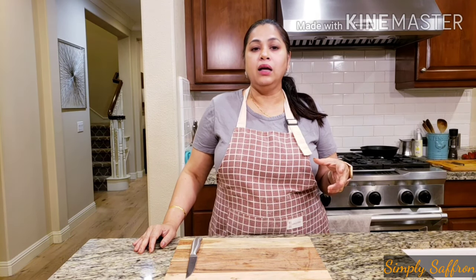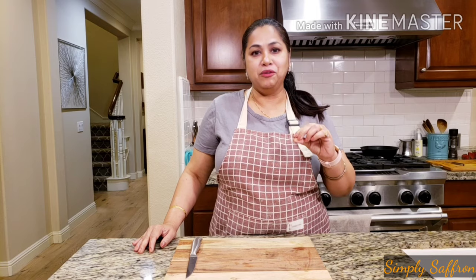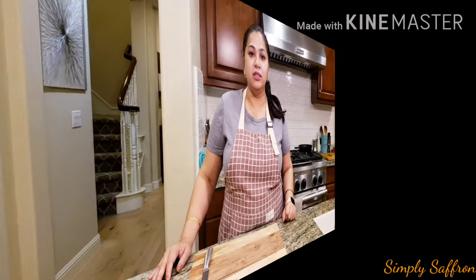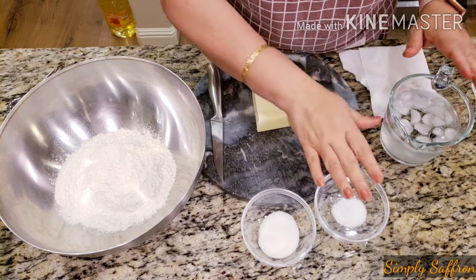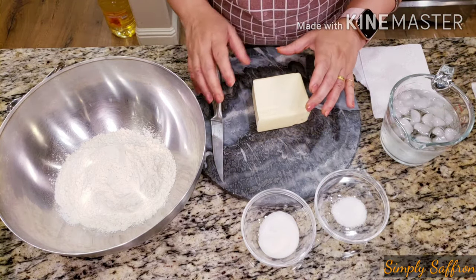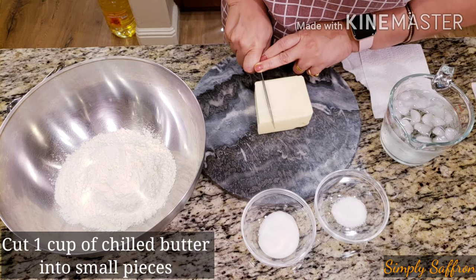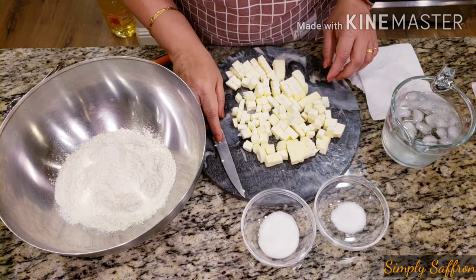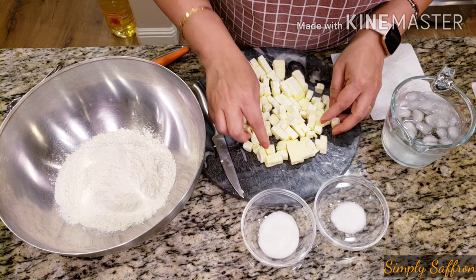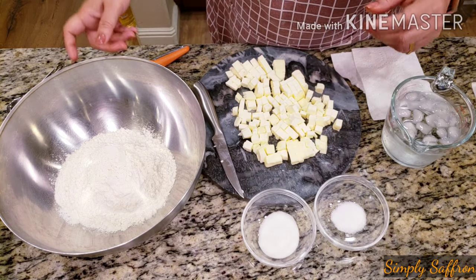Rhubarb is a very tart food, so we usually add strawberries with it to add sweetness. This recipe has a very buttery pie crust and a very ooey gooey rhubarb filling — I'm sure you'll love it. So let's start with the dough first. To start with the pie dough we need just these items: flour, sugar, salt, ice water, and butter. The butter should be chilled — you can freeze it for a few minutes and then take it out.